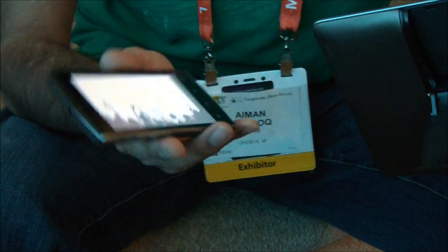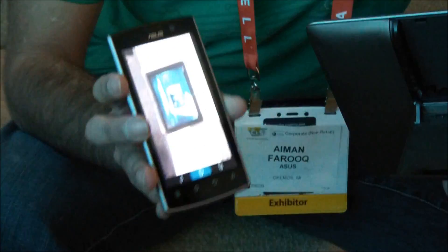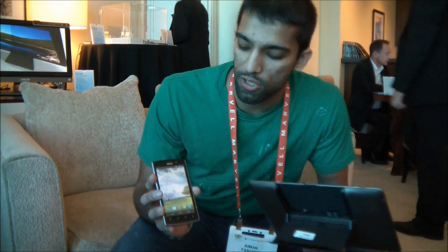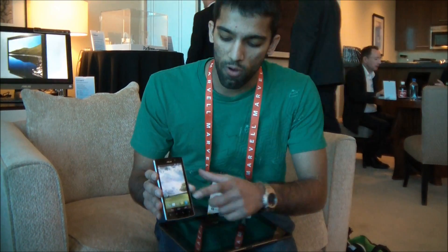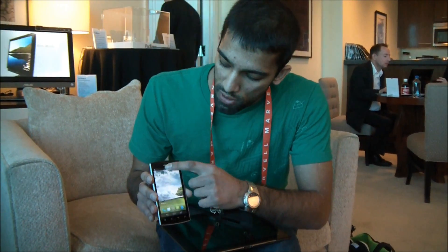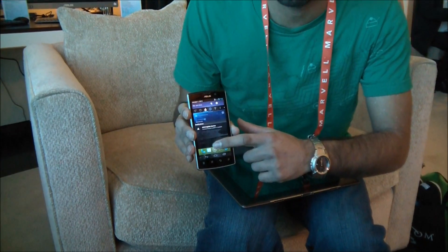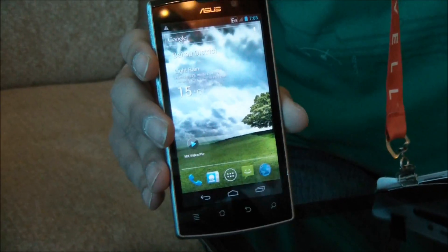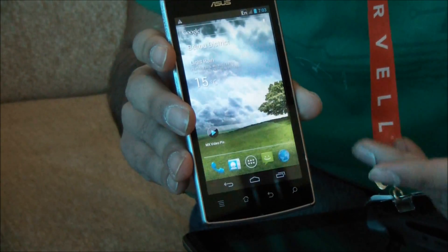Because Android 4.0 is designed for both phones and tablets, it's going to correctly optimize itself for whichever form factor you're using at whatever time. So as you can see here, we have the phone interface for 4.0. It's a lot cleaner, a lot more user-friendly — very similar to what you'll see on the Transformer and Transformer Prime with the 4.0 update in the very near future.